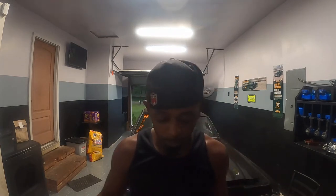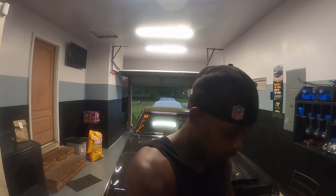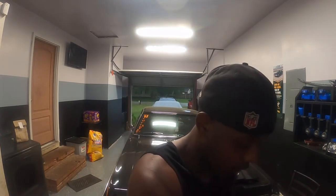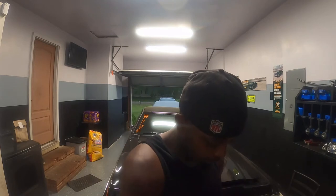Let's pop it open real quick and see what it looks like. Like I said, it's just a little prop for the car shows and stuff. It's not a setup, so we're gonna see what it looks like.